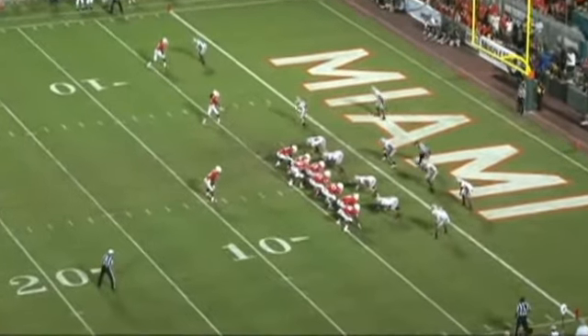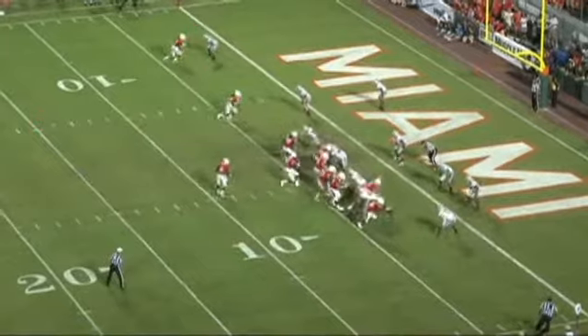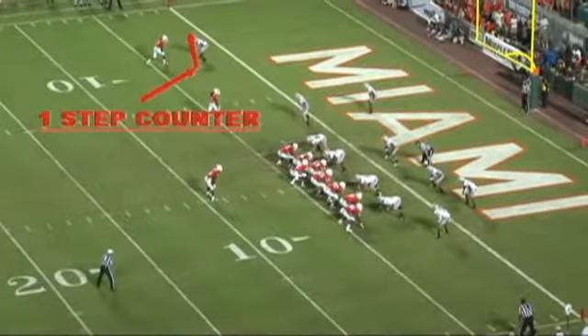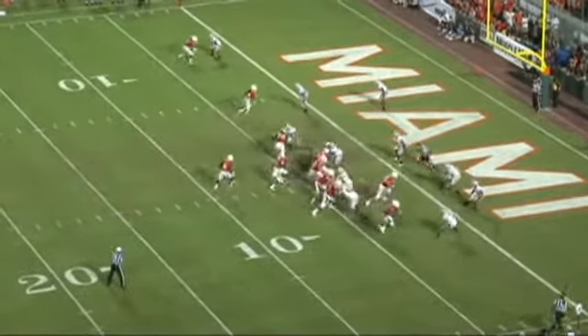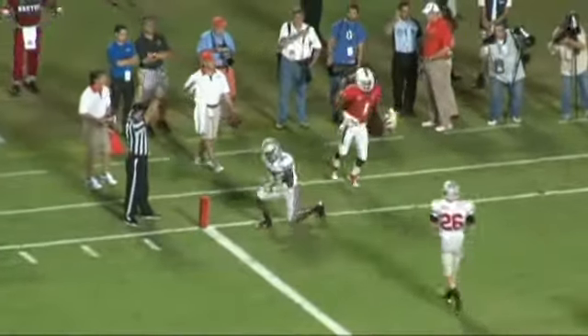Down here is an example of the counter move. The receiver will take one step to set the defender's feet and then bump back outside with the vertical line. As the receiver comes off the ball, he steps one step inside, the defender bites on the step, and now he's able to create space on the outside to make the catch.